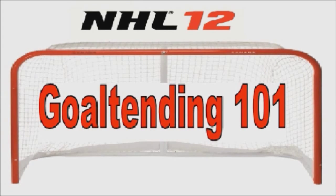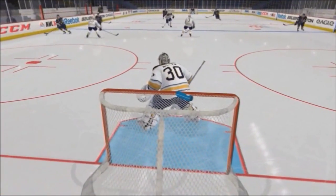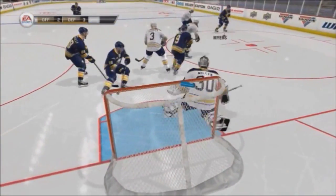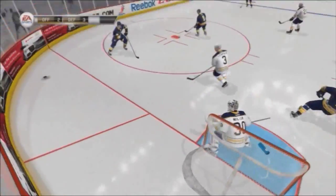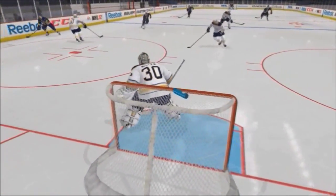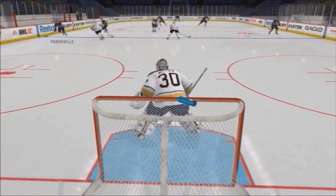What's up guys, Zach here and we're bringing you Goaltending 101. I'm going to teach you guys how to be a goalie. In this episode we're going to learn how to deal with the cross crease. The best way to stop the cross crease is to just watch the player — as they come across, you follow the puck and get back in position. When the puck is on the right wing, keep your chest squared with the puck.